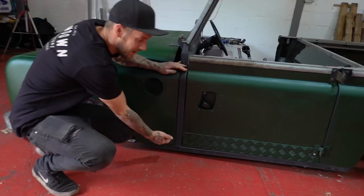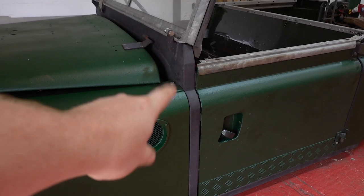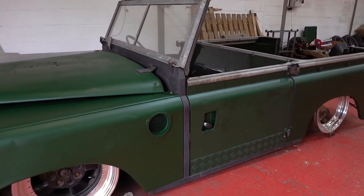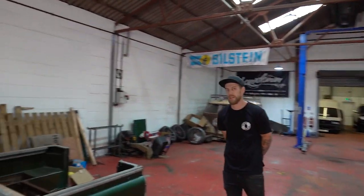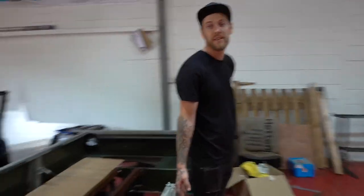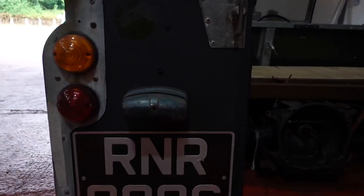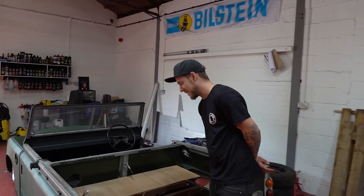We're having a debate which you might be able to help us settle. Do we leave this black? Obviously the panels are green, but the frame - the original frame - is black still. The original idea was to paint that green as well. Same with the rear panel. I quite like it in black - obviously we'd do a fresh coat of black on it. I dislike it and would much rather it be green. So let us know in the comments - Team Jack or Team Gary.